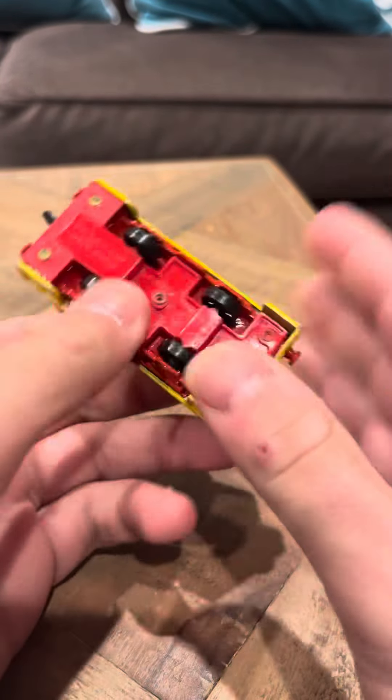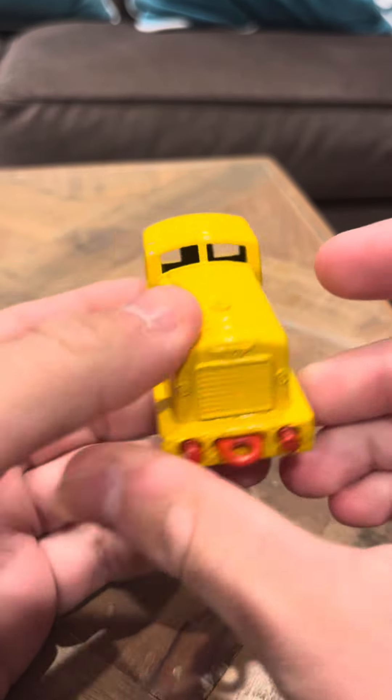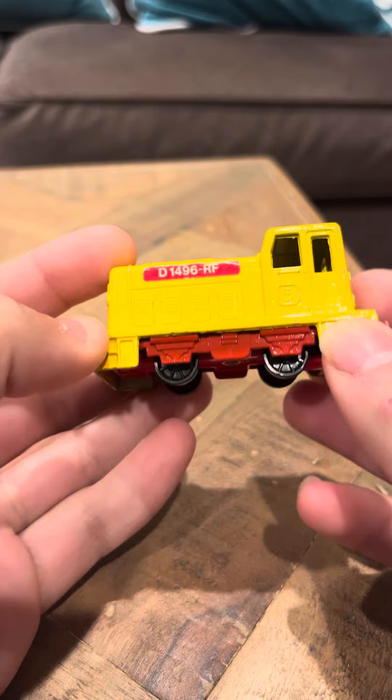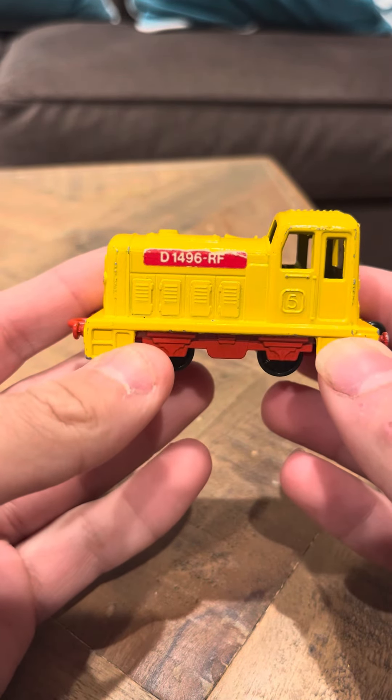Hey everyone, it's time to interview on the Steam Loco. This is the one that Dieselducci shows quite often in his videos. This one's yellow though, he colors his a different color. This one says D1496RF on the sides.